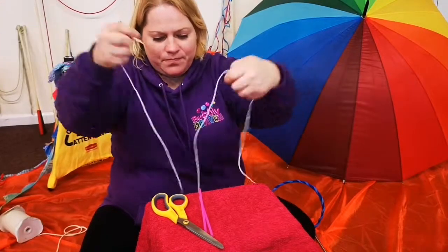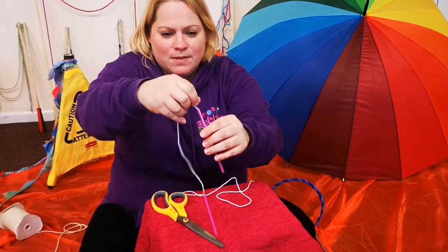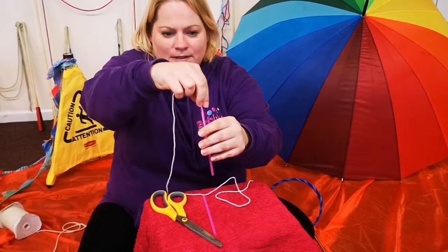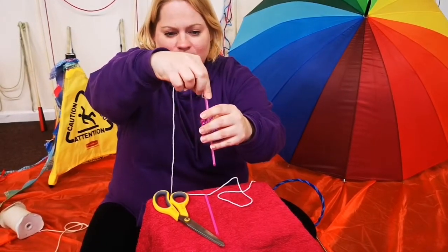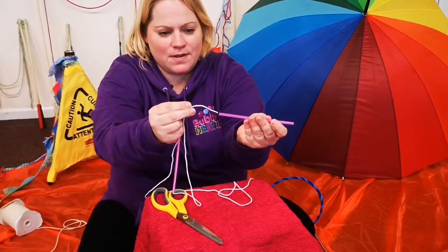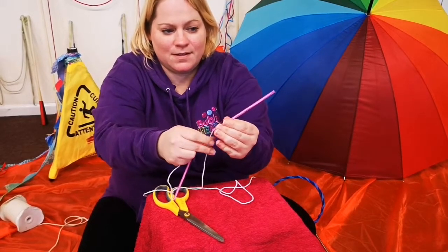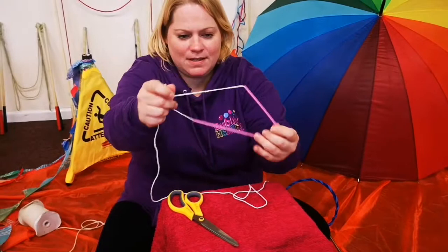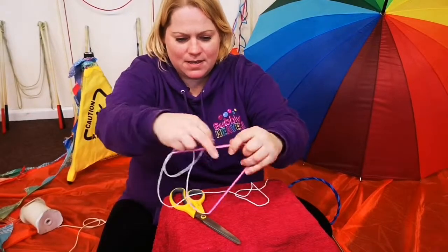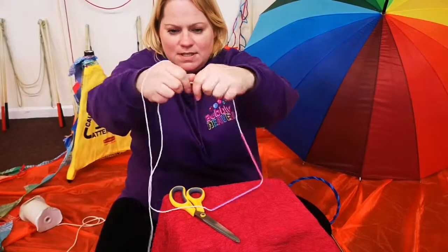Get your length of string and feed it through the first one and the next one — like so. Then work out how long it needs to be.